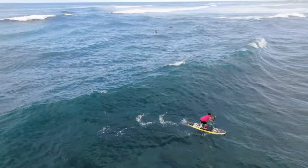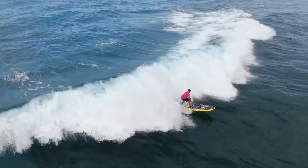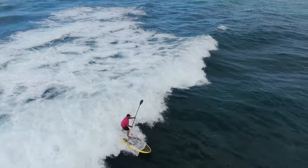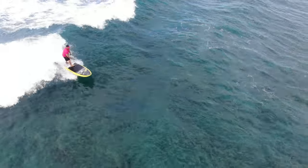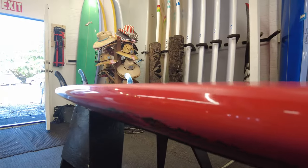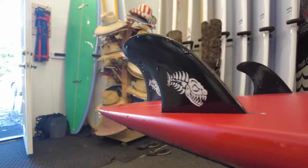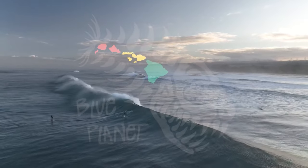Overall, I'm super happy with the pads. We also sell these pads as an accessory, so if you want to add them to a different board they're available — really awesome deck pads. On the bottom of the boards there's a slight concave in the nose going to flat and then to a V in the tail, which allows the board to go rail to rail really easily and smoothly, and to drop into waves easily.